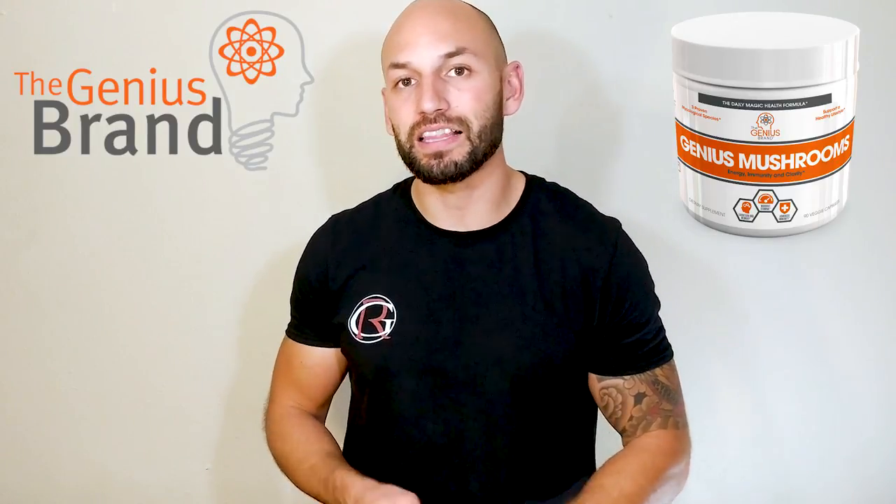They decided to get into the mushroom game with their Genius Mushrooms, which they say will do a few different things for you: help improve your mental clarity, improve your immune system, give you some energy, and even help reduce stress. All those things sound awesome — we can all benefit from them. But I think it's smart for us to check into the ingredients and see if we can actually get those benefits.